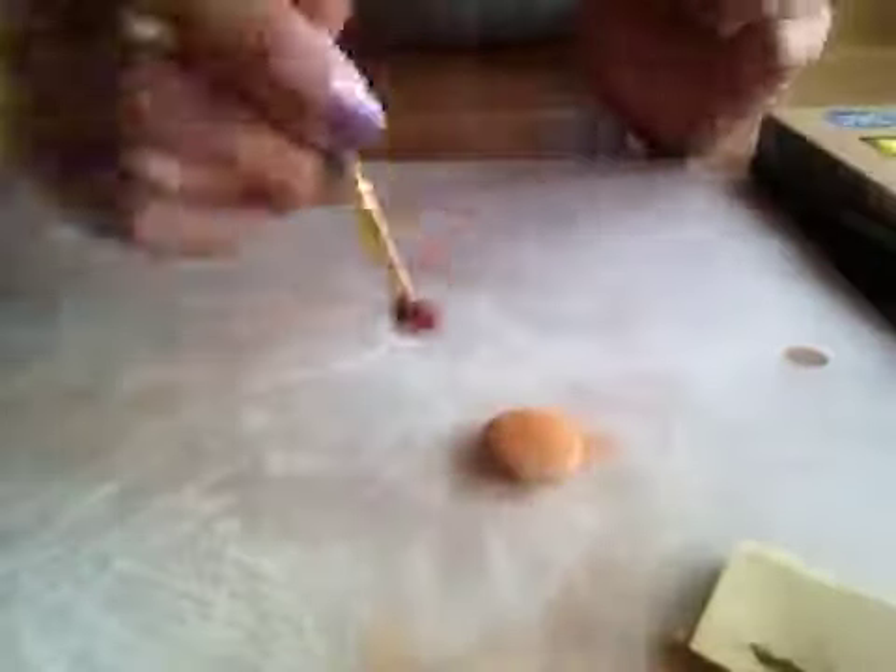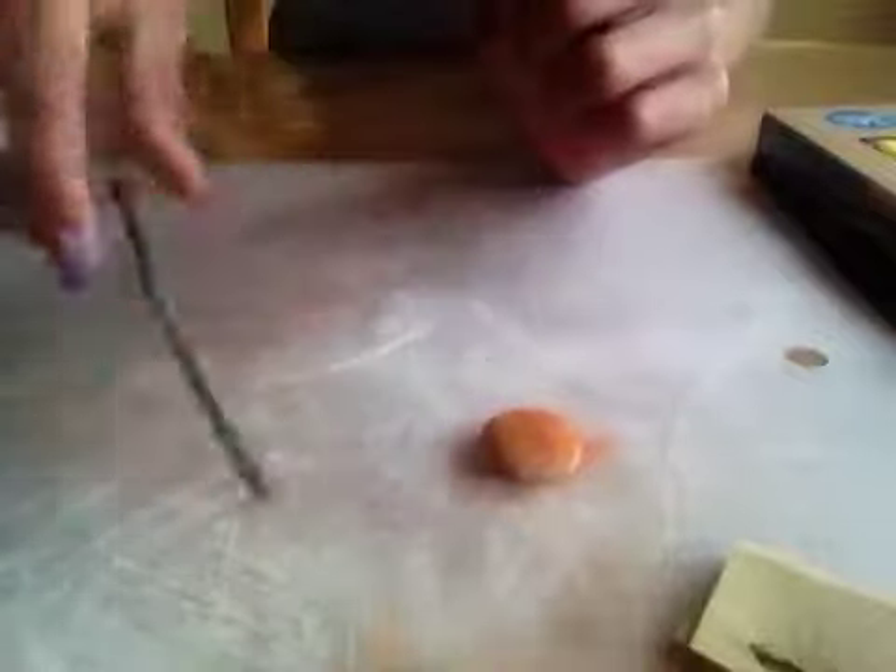Once you're done with that, go once around with your brush again — or your sandpaper — to make sure the texture looks right. Then we're just going to use a little bit more brown all around.